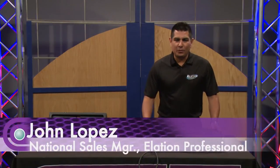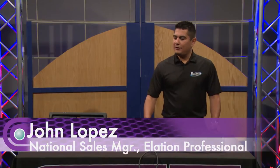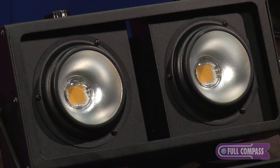Hello everybody. John Lopez from Elation Professional in Los Angeles, featuring another fixture here at Full Compass. This is the Q-Pix Blinder from our Q-Pix series.